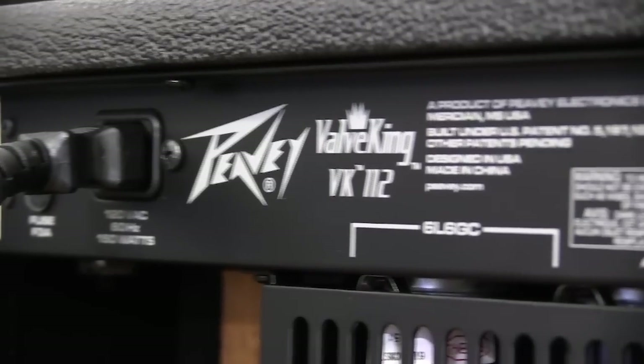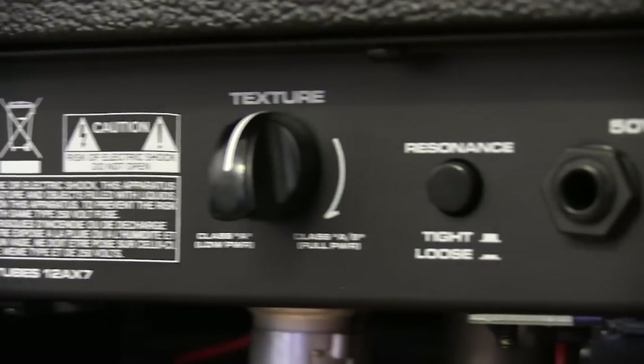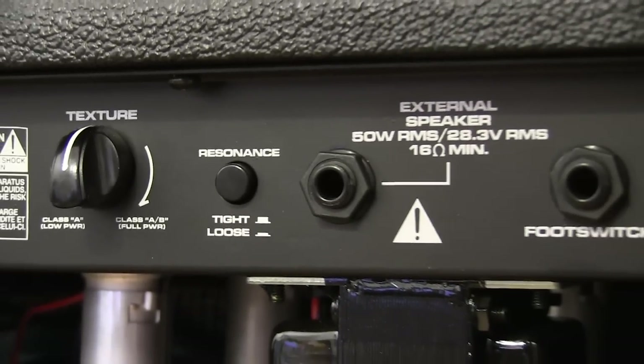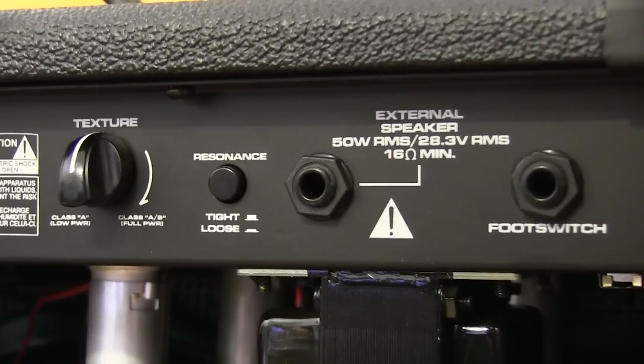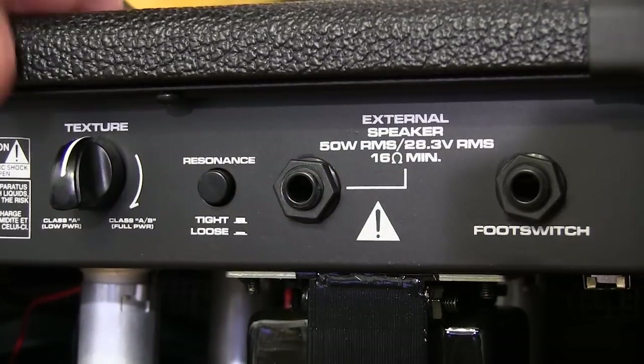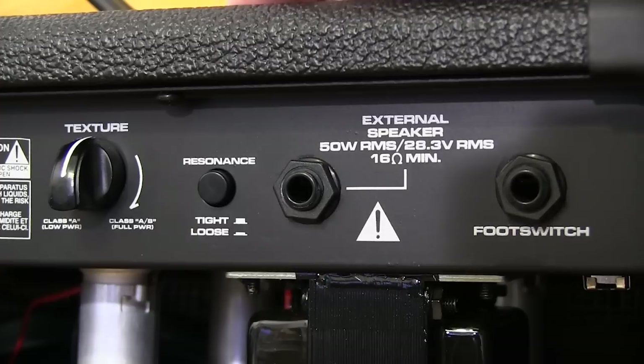The rear control panel has even more stuff, but a lot of this is things that we won't be adjusting all the time. It's kind of you figure out what tone you want, and you leave it set that way, so they put it back here to free up room on the front panel. The texture control lets you vary the sound from Class A lower power to Class AB where you use all of the tubes cranked wide open.